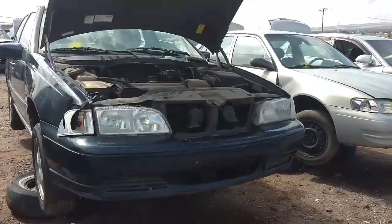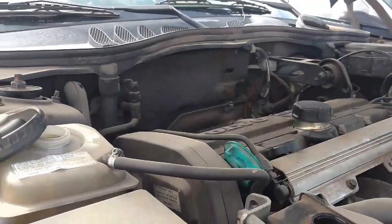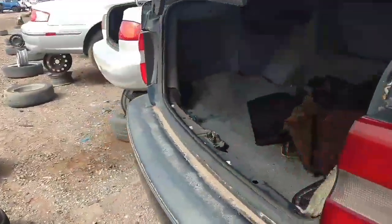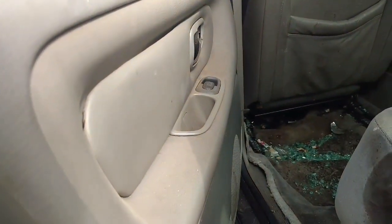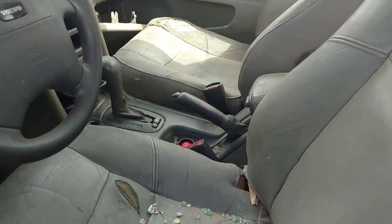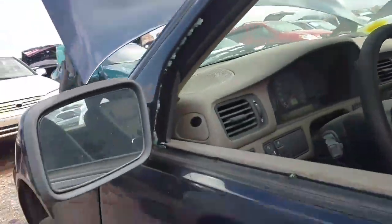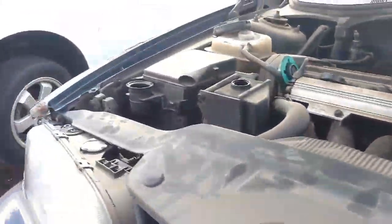Thank you very much for watching. At the junkyard picking up a sun visor for the folks at the shop. The 98 S70 again, down here to get picked apart. It's got 850 wheels on it for some reason. Somebody put those replacement door panel cards in there — little unique. Seats are no good, does not have an info switch. Sunroof headliner's dead, windows broken. A few things replaced on it, nothing spectacular.